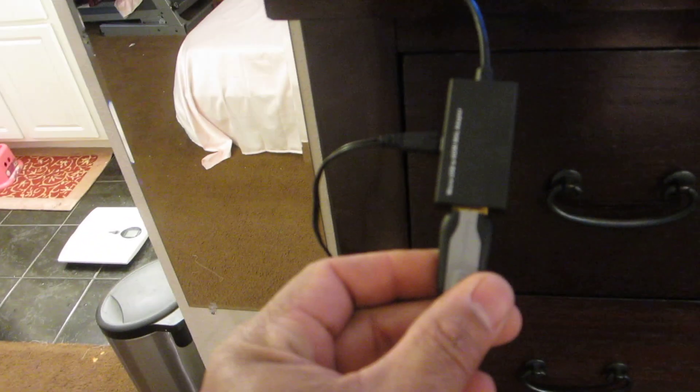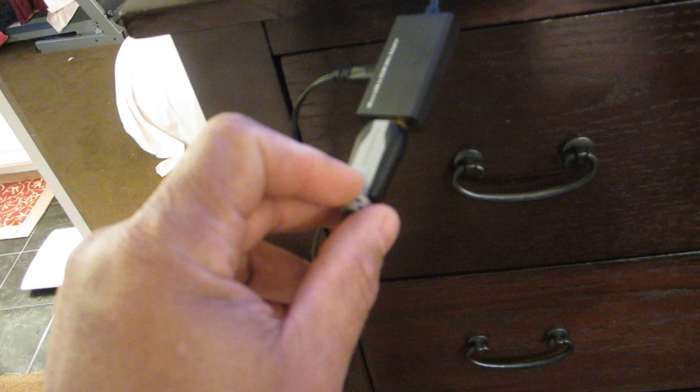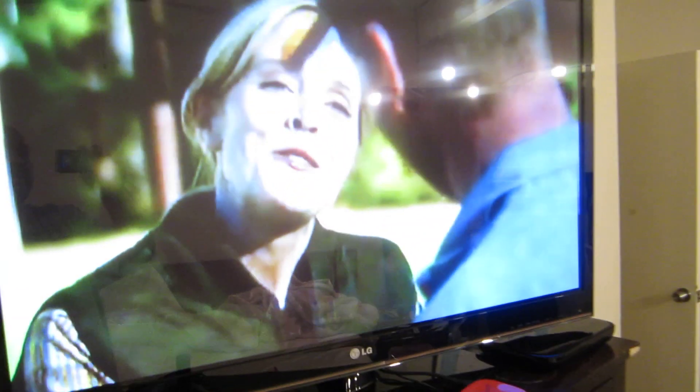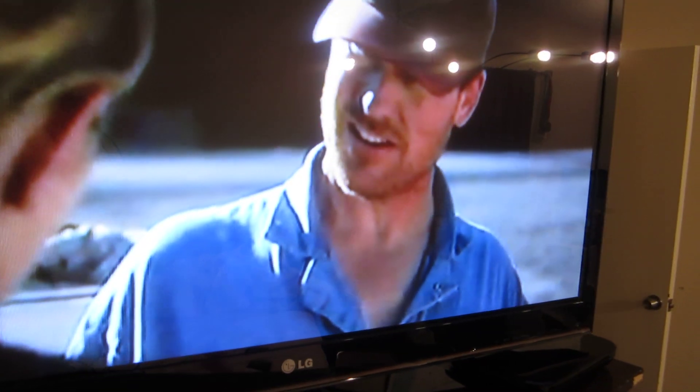What it does is the micro USB comes down here, and it has to be powered using a normal USB power cable that it comes with. Then you just plug your HDMI cable in here to your TV and there you go.